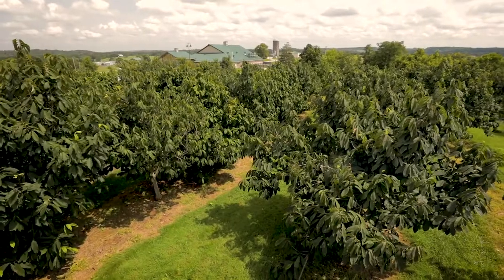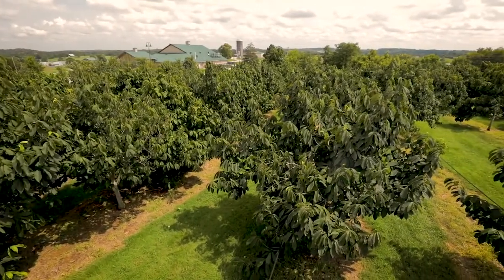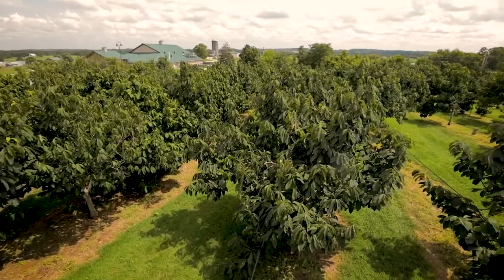Hi, I'm Sherry Crabtree, Horticulture Research and Extension Associate at Kentucky State University. Today, we're going to be touring the pawpaw orchards at the Harold R. Benson Research and Demonstration Farm at Kentucky State University.